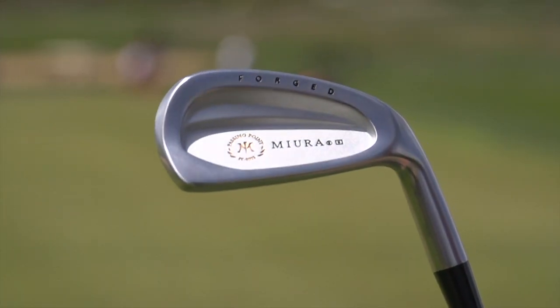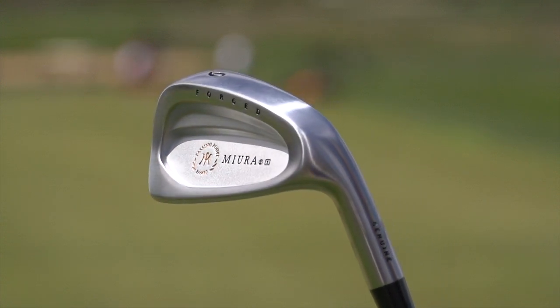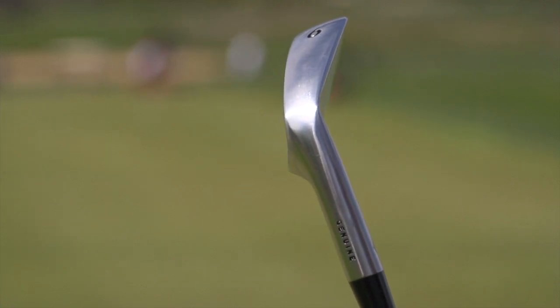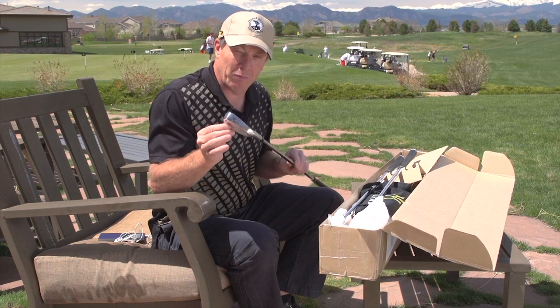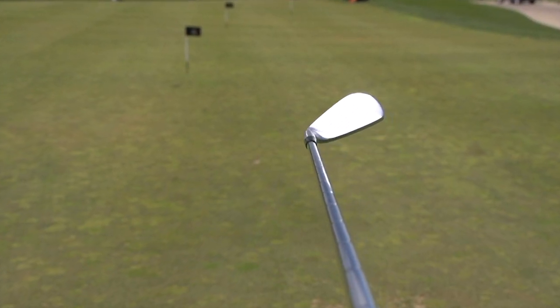Katsuhiro Miura designed these. He is a master craftsman and has been described as having the hands of God — and they really look like that. They are something to behold. This is considered a friendly iron, so it is a cavity forged design with a premium type quality and finish.